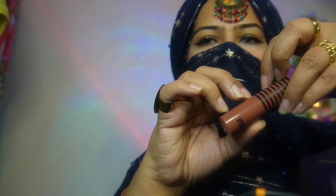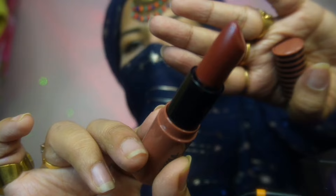Lipstick — a lovely chocolate color for you, habibi.